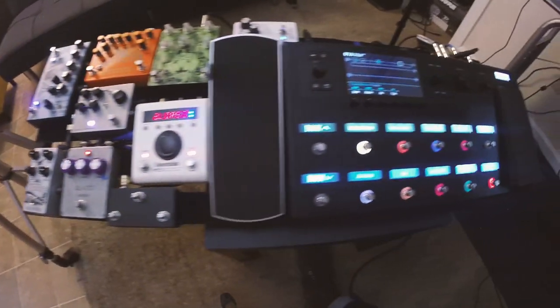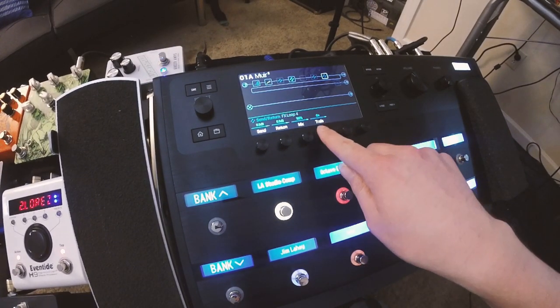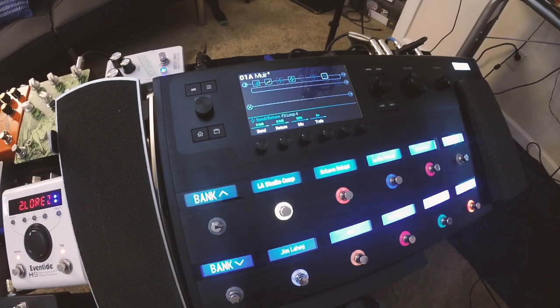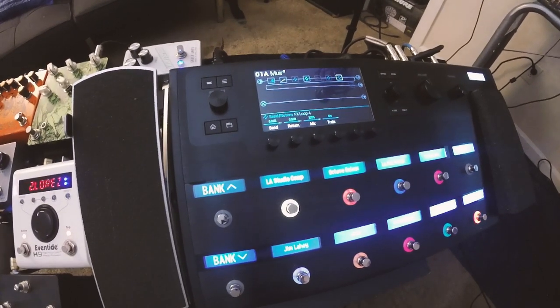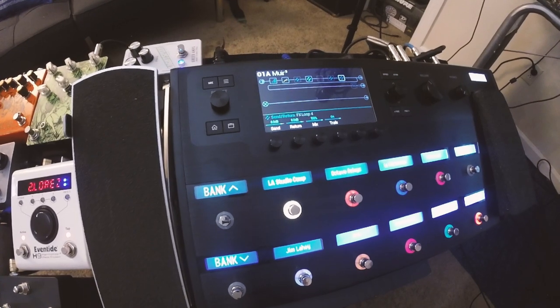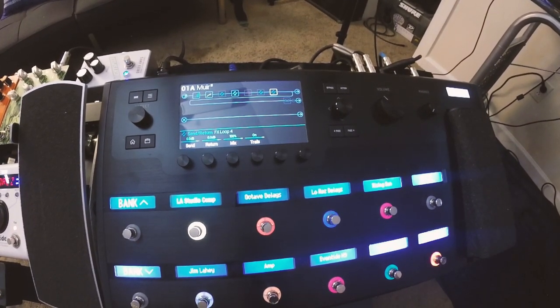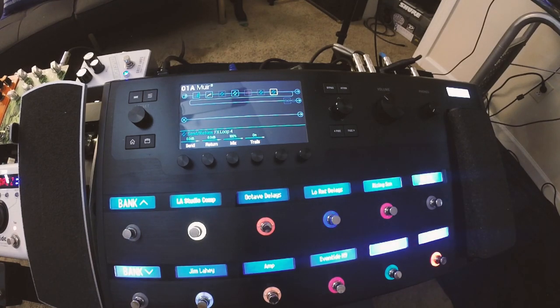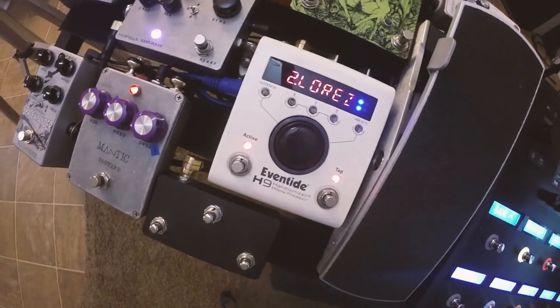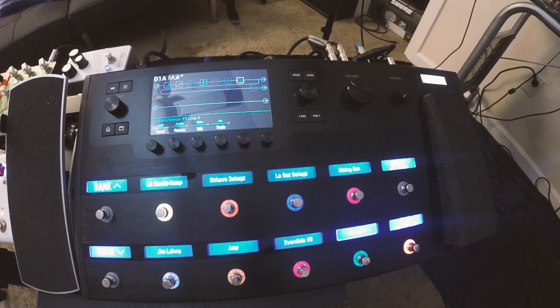The other cool thing about running these send-return effects loop blocks is you can turn your trails on and off right here, which is just insane. So if I want my delays to trail over into my next patch or whatever, it will do that — and that's really, really freaking sweet. The next portion of this video we're going to talk about MIDI and how I hooked up the H9 to the Helix to trigger presets, and also how to bank up and down with the Helix.